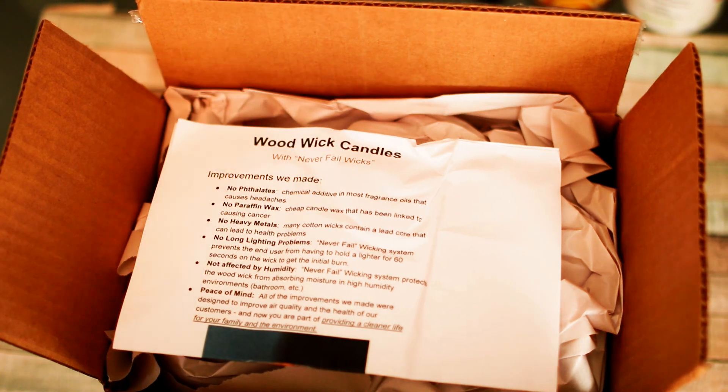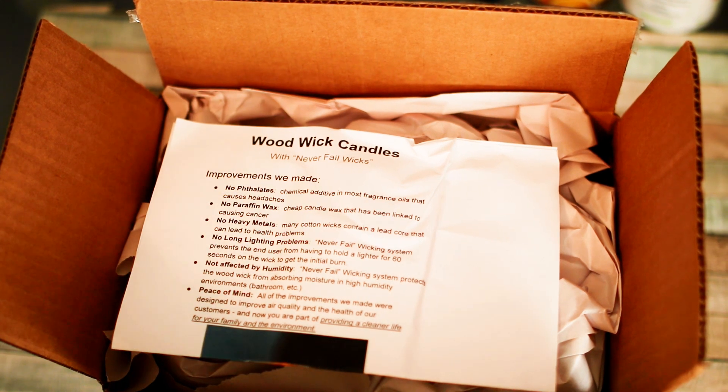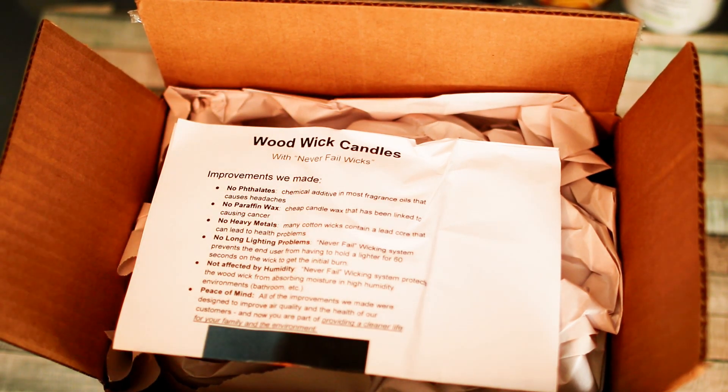Hey everyone, so today I have some wood wick candles from Free Rain Farm. I already opened the box but did not actually take anything out — I opened it not knowing what I had in it. So this is exactly how it was presented to me as soon as I opened it and saw what it was, I stopped, and we're gonna go ahead and check out the candles together.